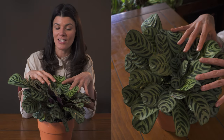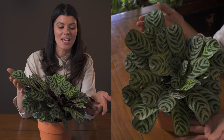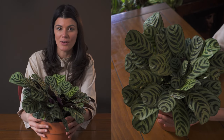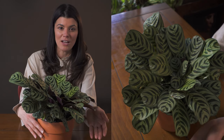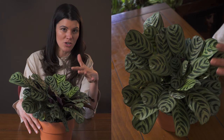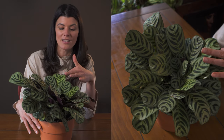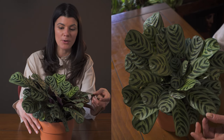For fertilizing, go a little bit gentle, but you can do it on a bi-weekly to monthly basis. You could go with an organic fertilizer or a well-balanced low fertilizer like a 5-5-5 or a 10-10-10. If you're doing a synthetic fertilizer, just cut it by half, because these will get burning at the tips if you over-fertilize this particular plant.